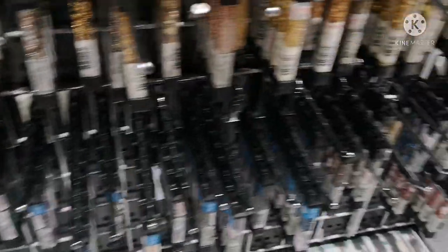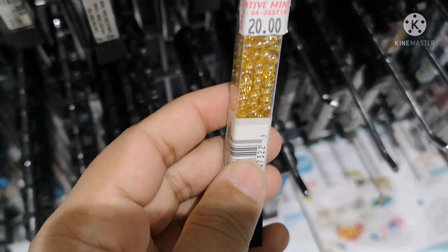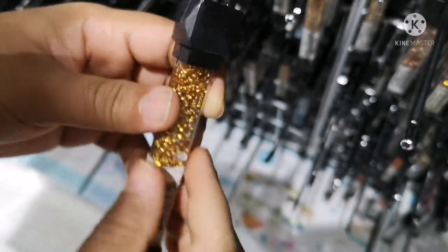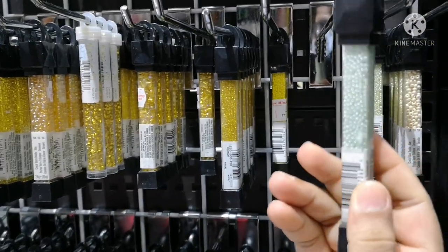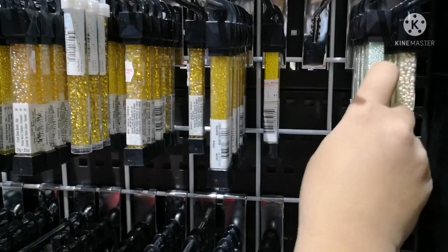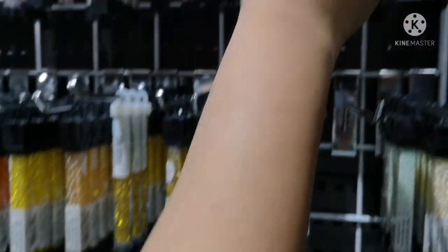Some colors are not available in India. If you want to do a small project, you can use these as well. If you don't know any of these materials, you can share a question in the comment box.